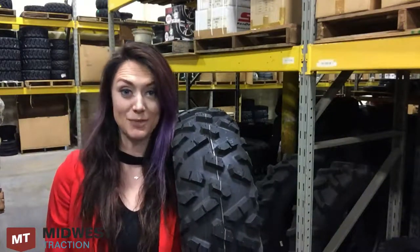Hey! What's in the warehouse this week? The Maxxis Bighorn 2.0.